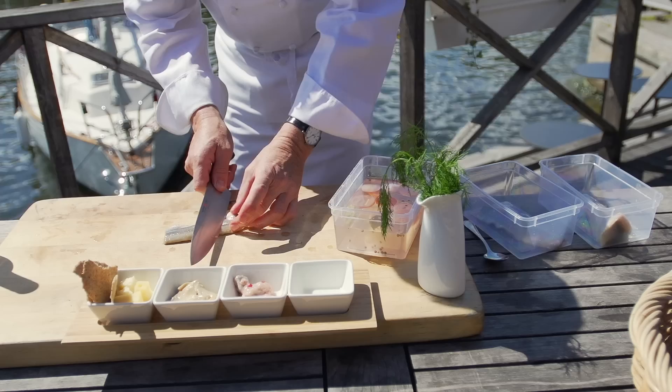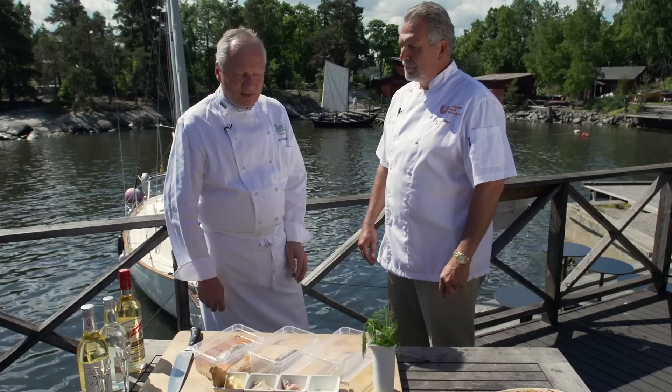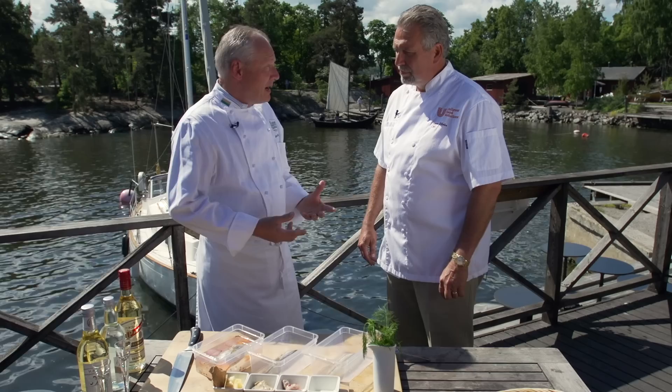Back on Fiatra Homarnas, we join CIA chef instructor Lars Kronmark for a dockside demonstration of several varieties of pickled herring. Accompanying Lars Kronmark is Steve Jilaba, a certified master chef and the executive chef for Unilever Food Solutions.